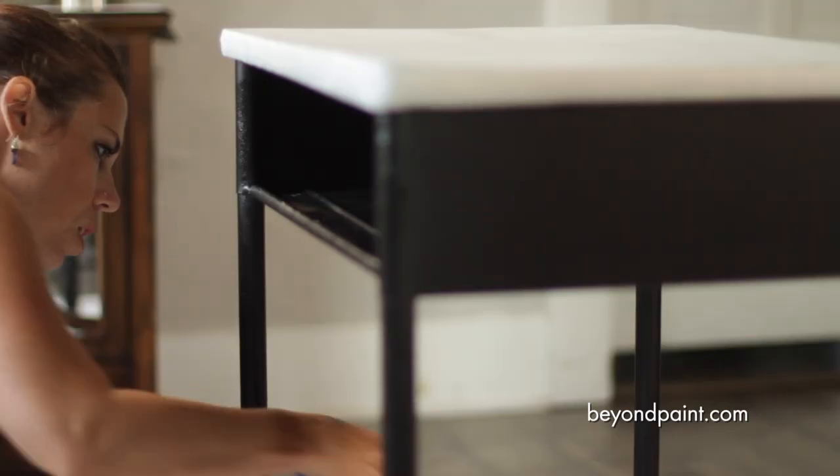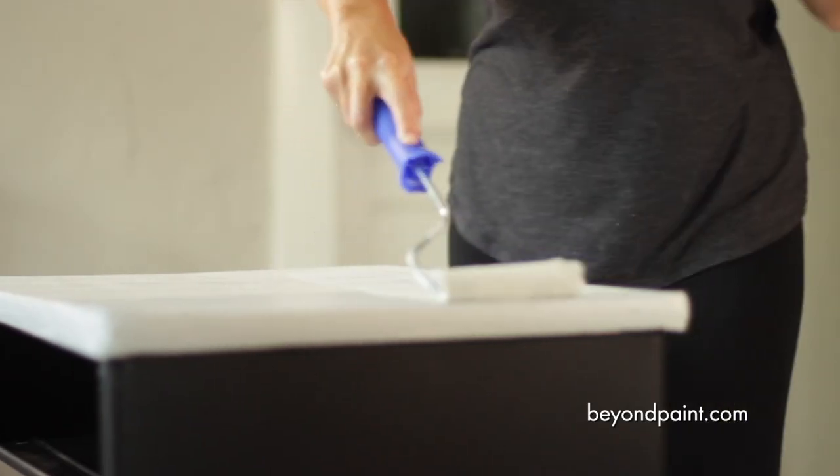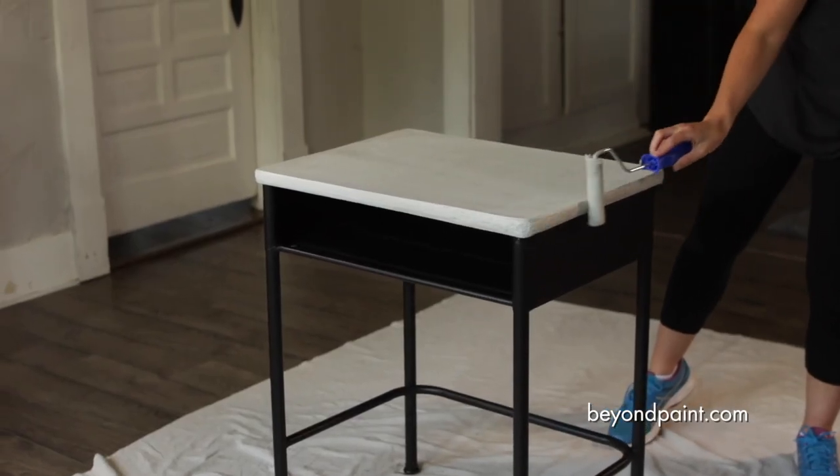When the first coat is completely dry, we apply the second coat for a solid, durable finish. Though it's dry to the touch in as little as 15 minutes, we wait a full two hours before applying that second coat.